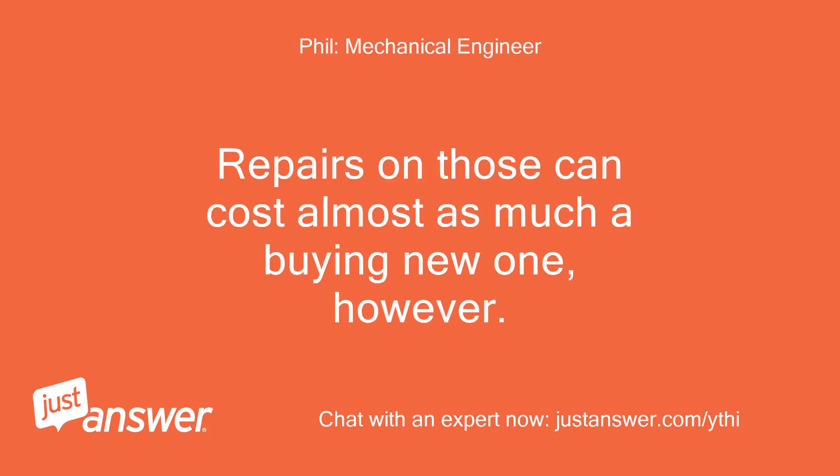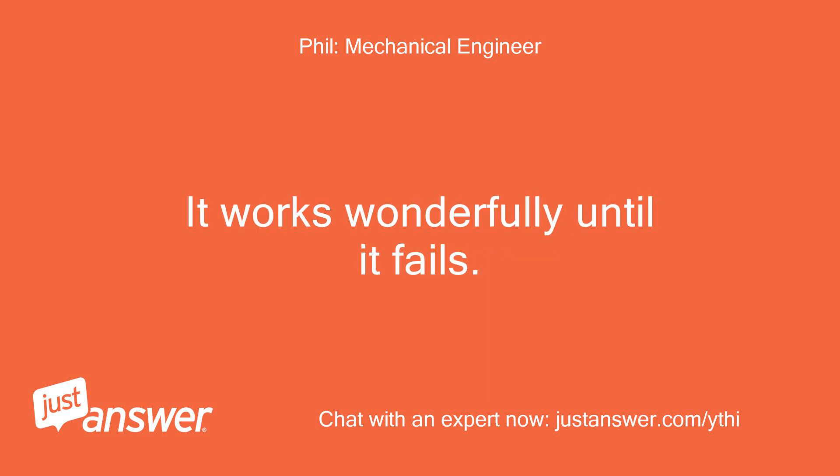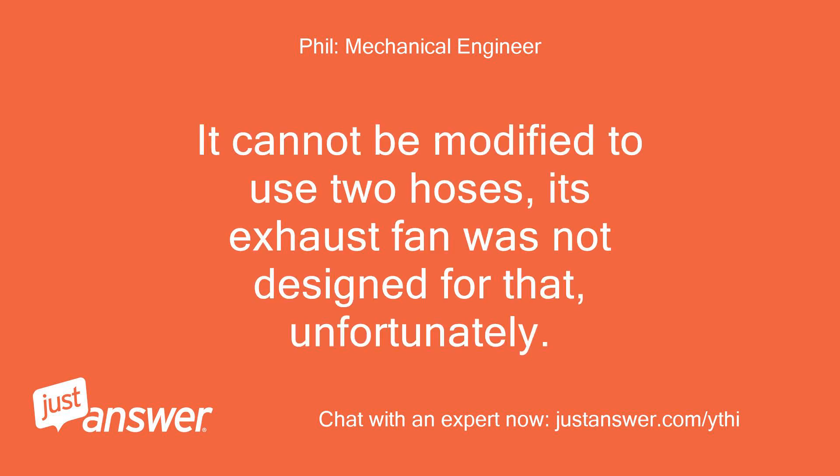Repairs on those can cost almost as much as buying a new one. This is how it goes with all equipment — it works wonderfully until it fails. It cannot be modified to use two hoses; its exhaust fan was not designed for that, unfortunately.